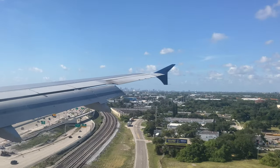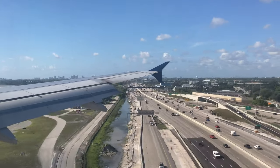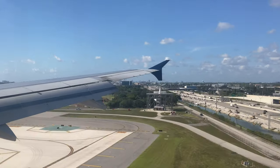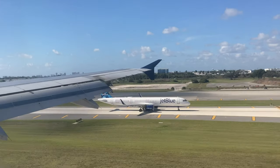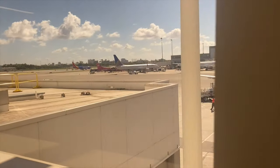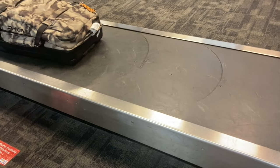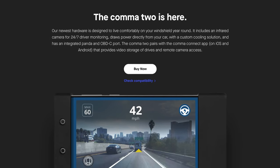Wouldn't it be nice if you could have the amazing benefits of level 2 autonomy wherever you go? What if you could get out of your autonomous car at the airport, fly across the country, and then have the same hands-free driving convenience in your rental car upon landing? I'm sure many Tesla owners wish they could bring autopilot with them while air traveling. Lucky for me, I don't own a Tesla — I own a very common vehicle, the Toyota Corolla. I also happen to own the next best thing to Tesla Autopilot, which is a Comma 2 with OpenPilot.